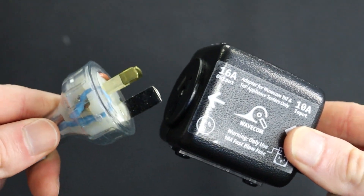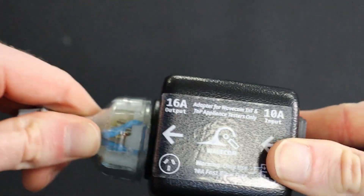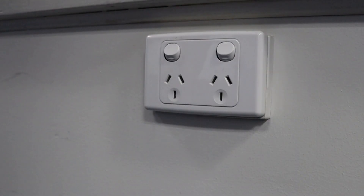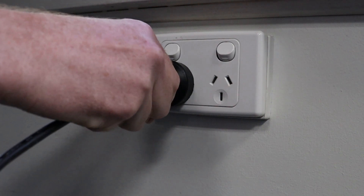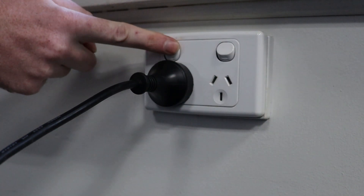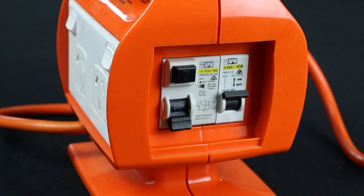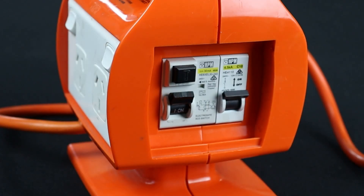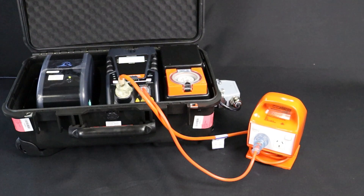If you don't have access to a 20-amp power source, you can use the 10- to 20-amp adapter included with your tester. Finally, plug the power cable into a mains power outlet and switch it on. Check that the portable RCD is active by flipping the RCD switch to on or pressing the reset button. When testing using this method, you will need to turn portable RCD testing on. We will cover this later on in the video.